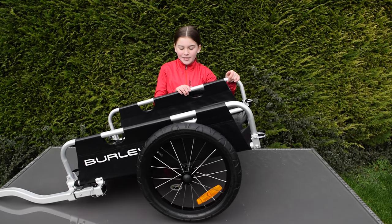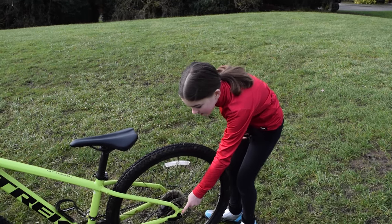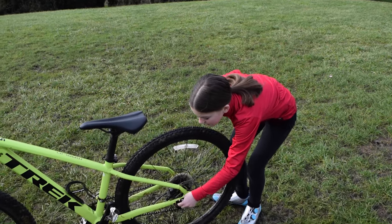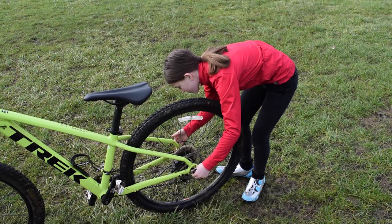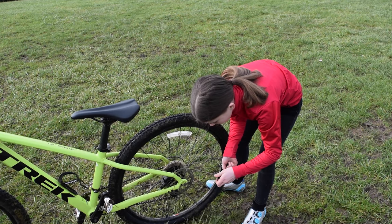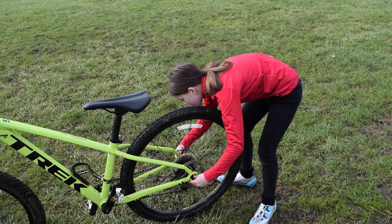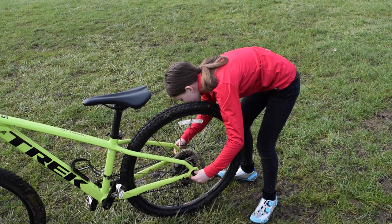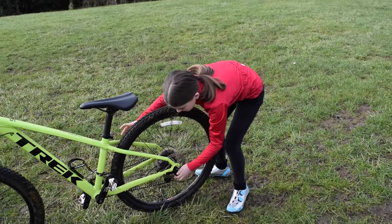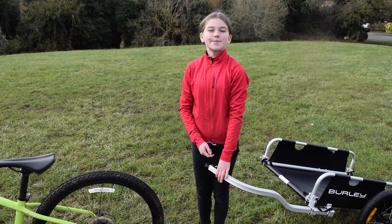With the massive flatbed you can go camping, shopping, or just drop people some nice gifts off. Before we can try out the trailer we need to put the hitch on. There's a hole here so we can attach it to our bike, and two holes here so we can attach it to the trailer. Let's undo the quick release and put it on. Now it's straight with the bike, let's tie it all back up.